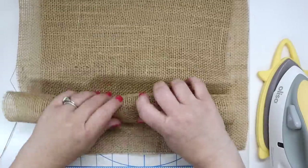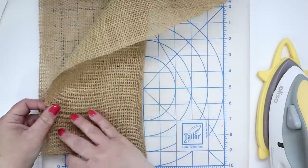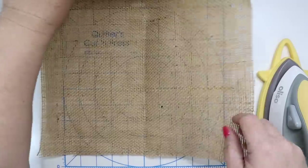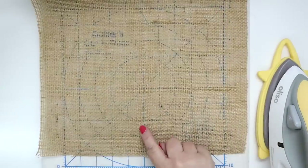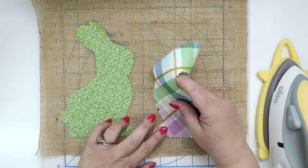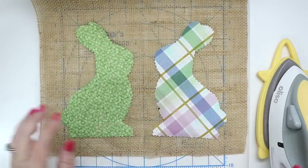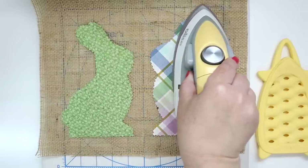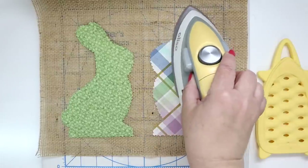To prepare your burlap, place it on top of an ironing surface. Find the center of the width and about one inch above the bottom short end, place the bottom of the two bunnies. They're going to be about a half inch in from the center. Give them a good press following the paperback fusible web manufacturer's instructions.